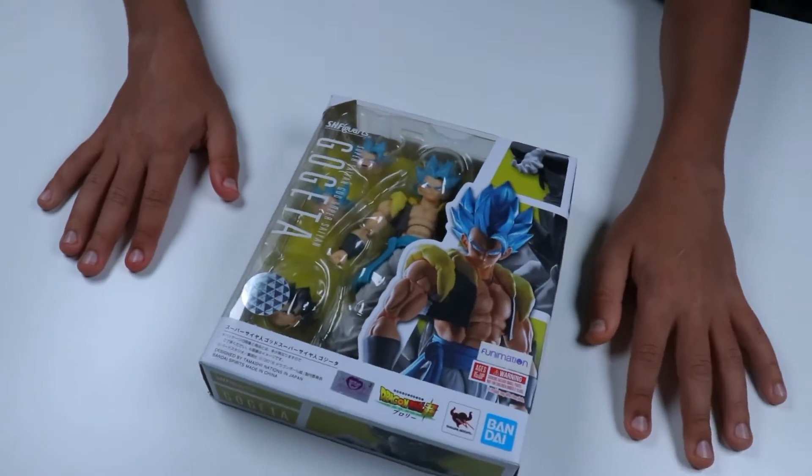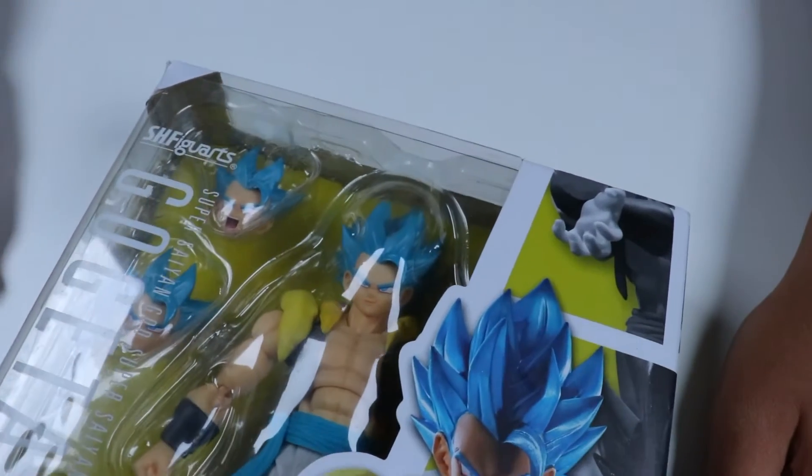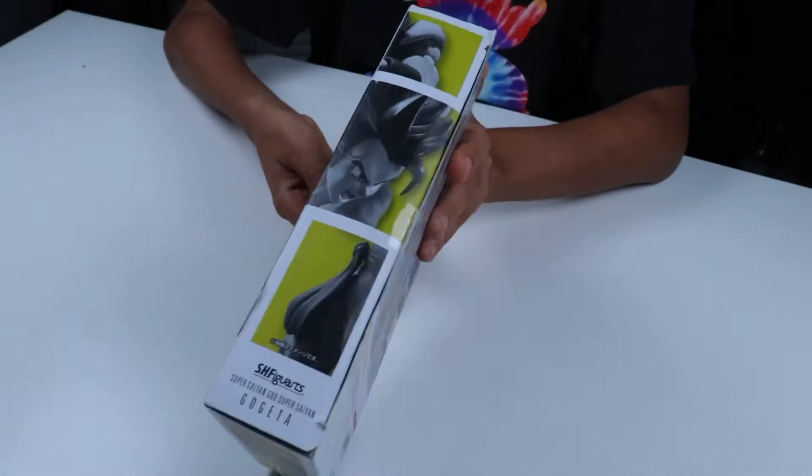Hey guys, today I'll be opening up a Super Saiyan Blue Gogeta. I can't believe we got him in. He's one of my favorites.